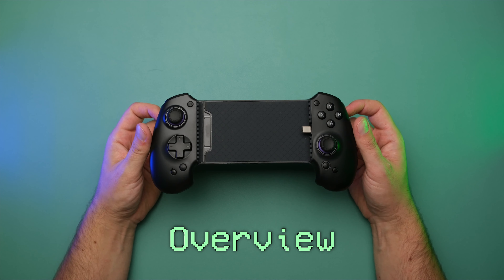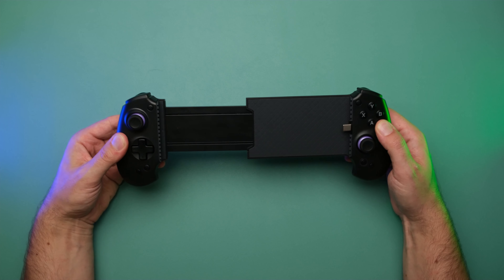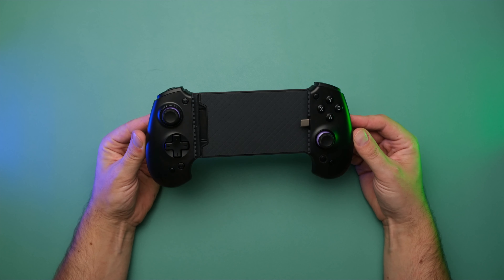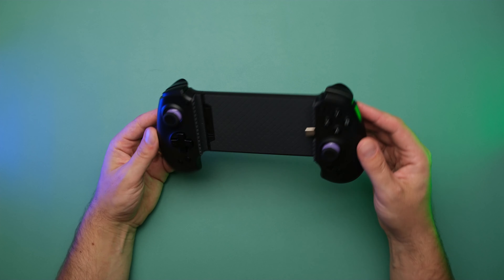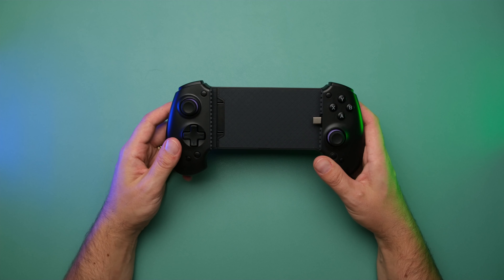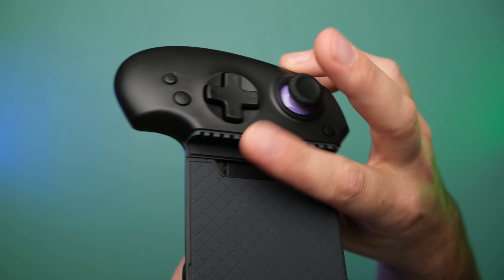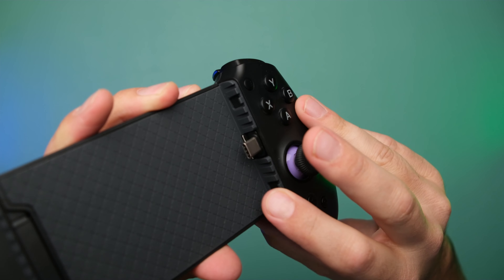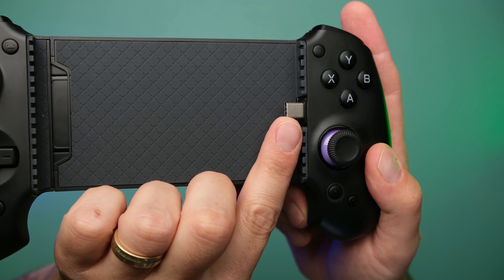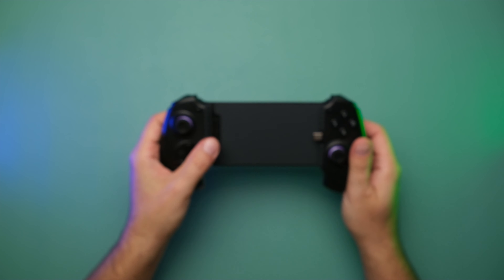Let's do a quick overview of the device. It does expand to 216 millimeters, which should fit a Y700 tablet, iPad mini, or other eight-to-nine-inch tablet without any modifications — so you don't have to hack it apart to get your tablet in there. It has a rubber backing and grips that hold your phone or tablet relatively securely in place. The USB-C port here is flexible, so you won't risk damaging your phone or tablet when you slide it in and out.